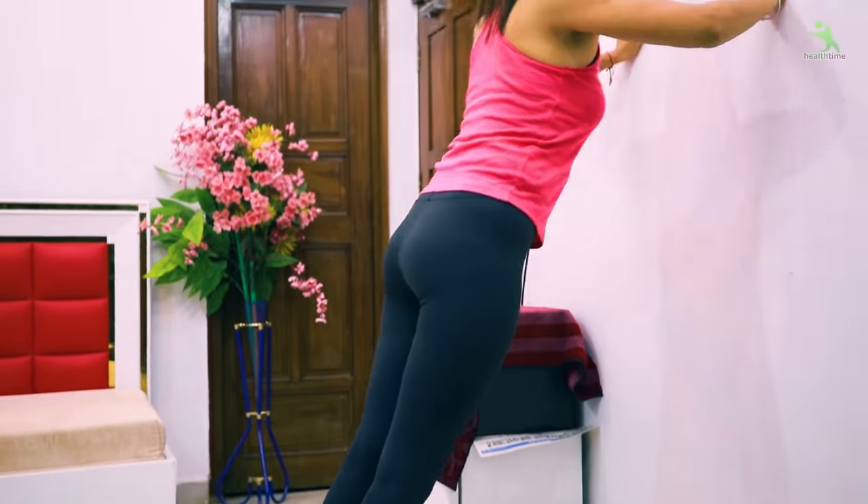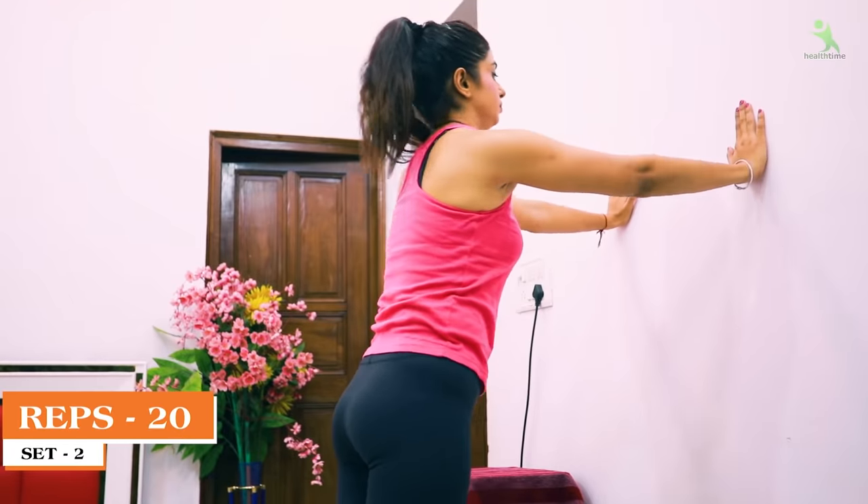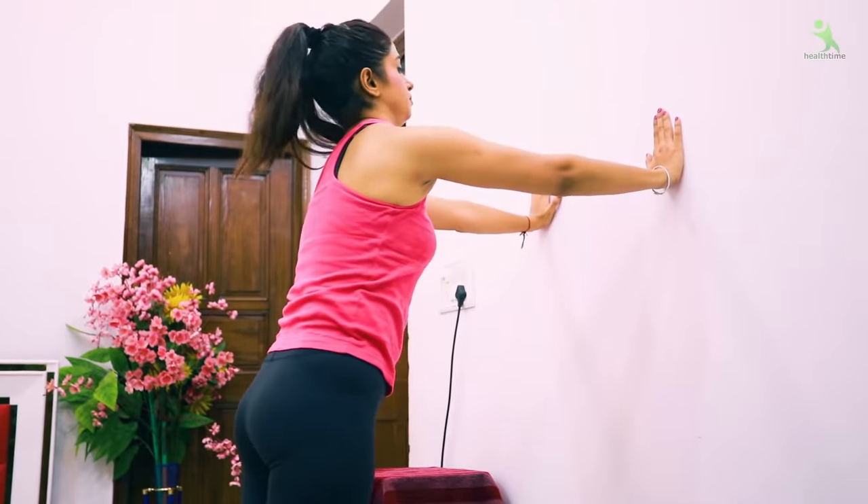You have to push your arms in the middle of your breast and back. When you push it like that 20 times and do two sets, you will get a very good shape and reduce your fat.